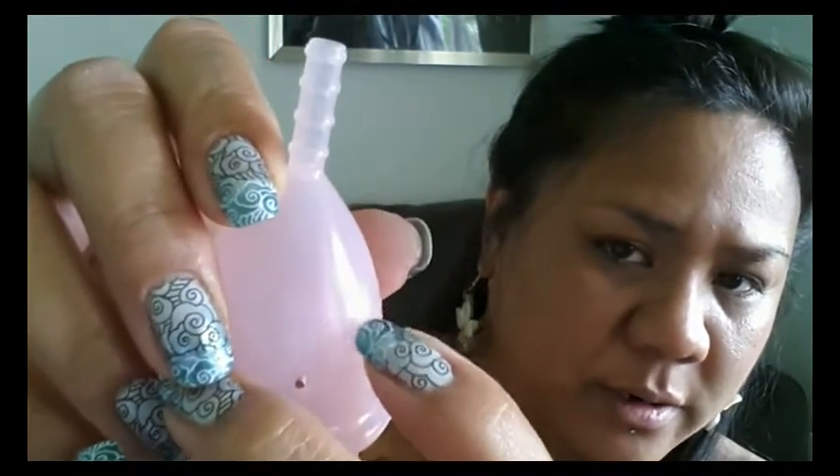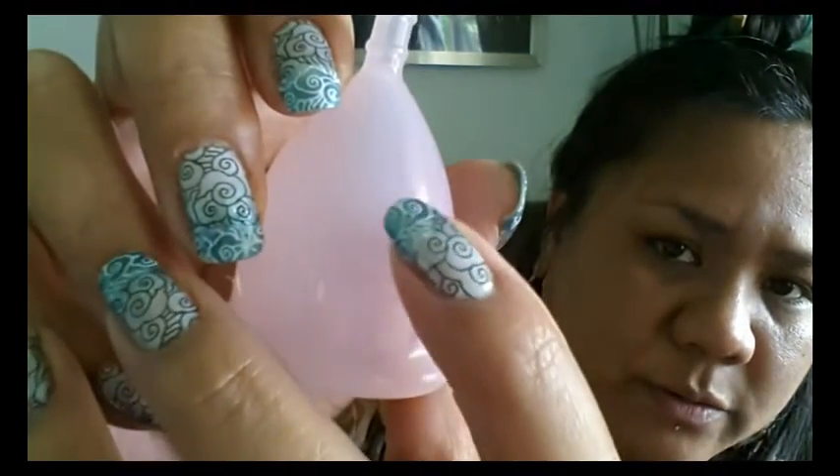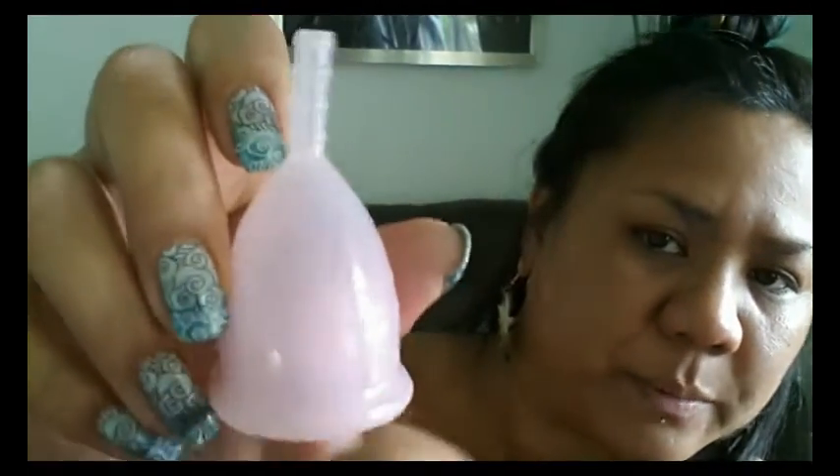There are no markings on this cup — no measurement lines or anything on the inside. It looks like I have a couple of scuff marks, and you can probably see it best on my small cup right there. You can see it's a little bit of a different color — it kind of looks like that part didn't get brushed away very well, like the finish wasn't as nice on that little area.